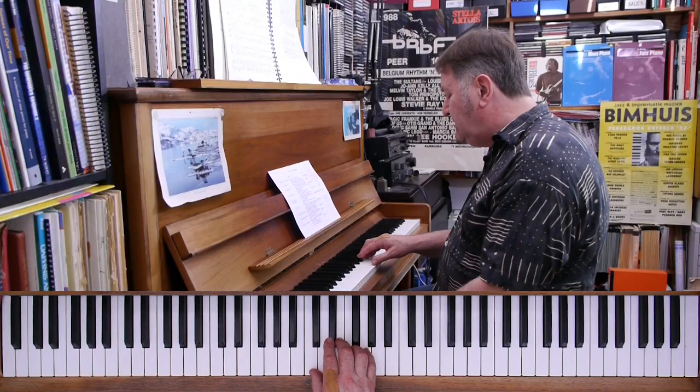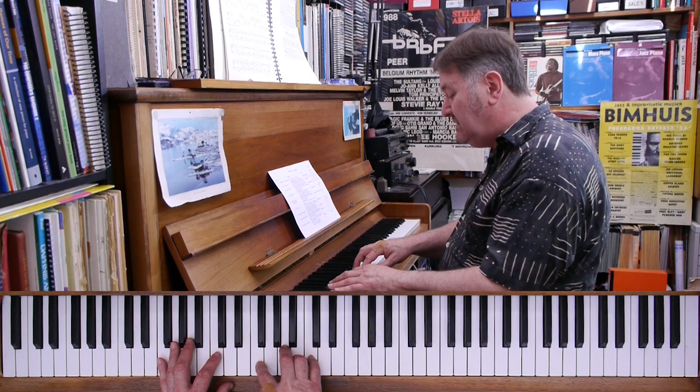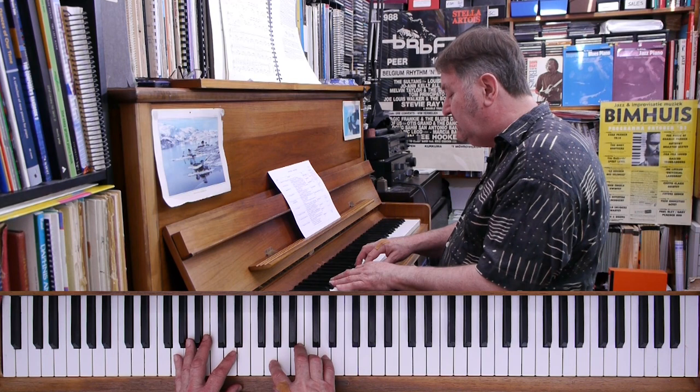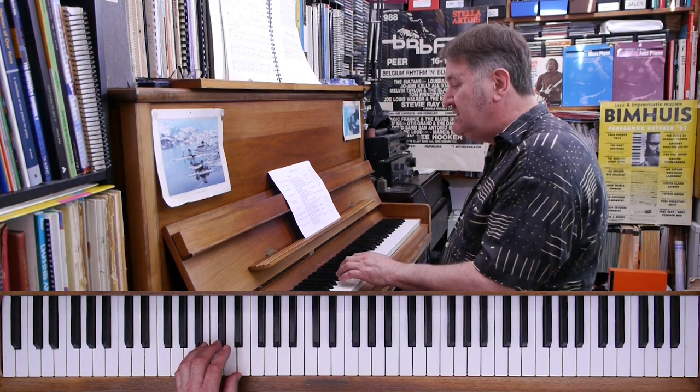You may have noticed this time after the G chord I played an F chord. That's a little variation in the blues sequence where the last four bars go five-four-one, instead of staying on the five chord for two bars.